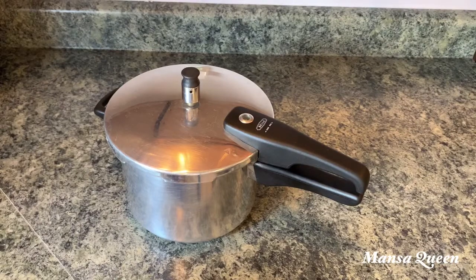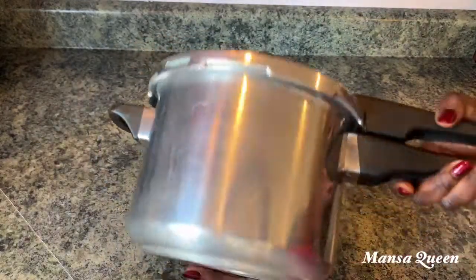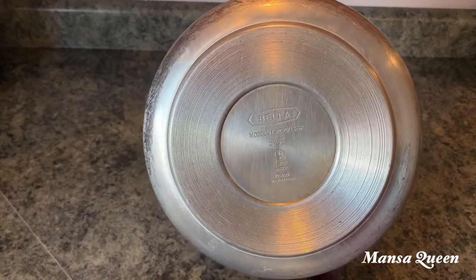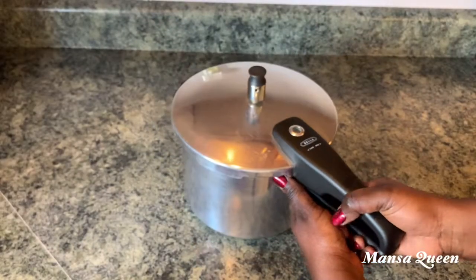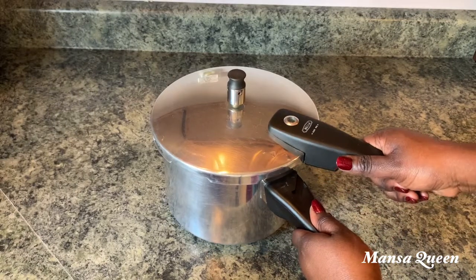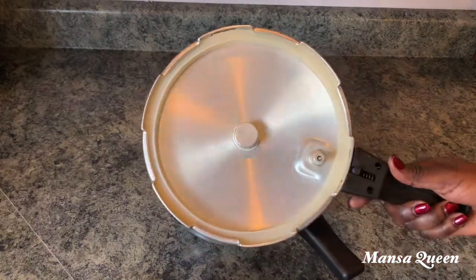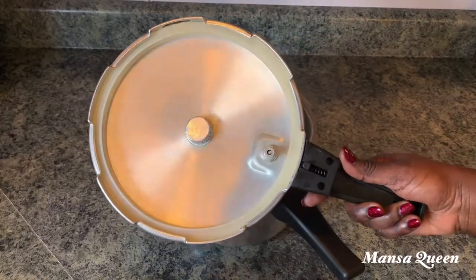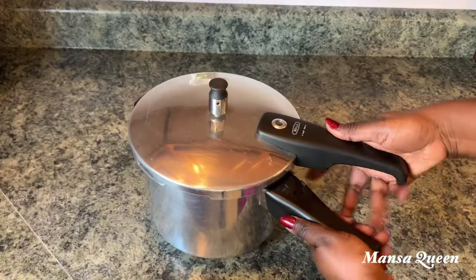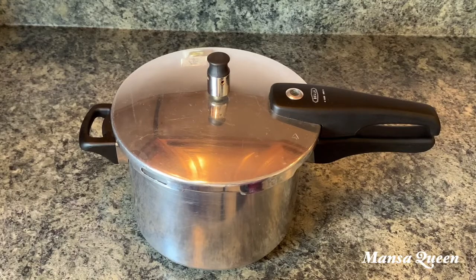In an African home we cook meat and cow feet quite a bit, so this is my stovetop pressure pot — a Bella brand I got from Macy's. This is a great alternative to an Instant Pot. If you don't have an Instant Pot, just get a stovetop pressure cooker and it will cut down your cooking time considerably. I love the rubber grip that locks in all the steam.